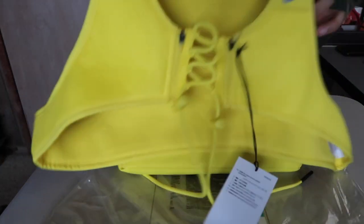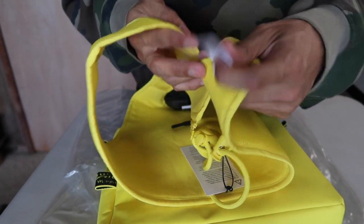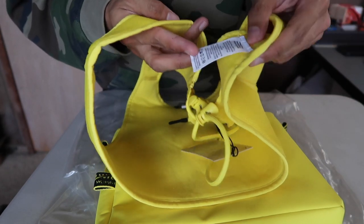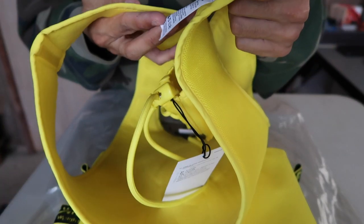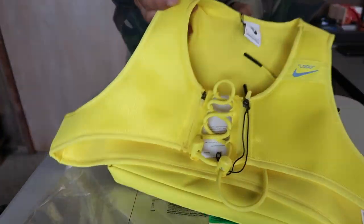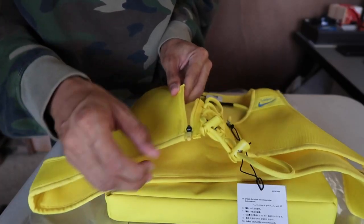Going inside — another tag, a care label with washing, ironing instructions, ID numbers for authenticity. Made in Vietnam. Besides that, going back to the front, there's a zipper closure. I believe you can open these up — let me take it off for you.